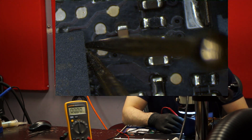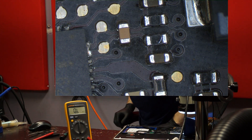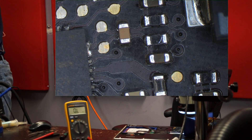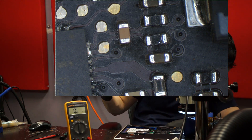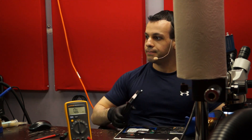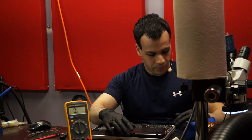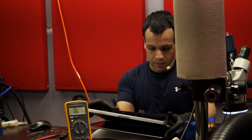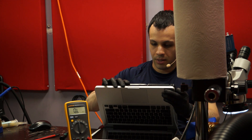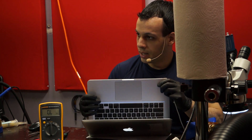We're going to move over to theory number two: that knockoff bullshit eBay battery doesn't charge because it's a knockoff bullshit eBay battery. Let's try an original battery. This battery has charge in it. I'm going to open this thing up, turn it on — it turns on from this battery. Beautiful.